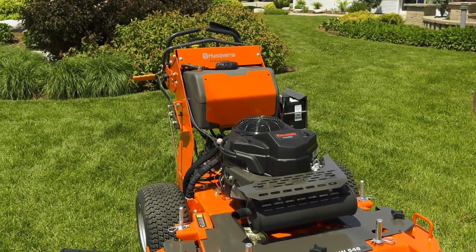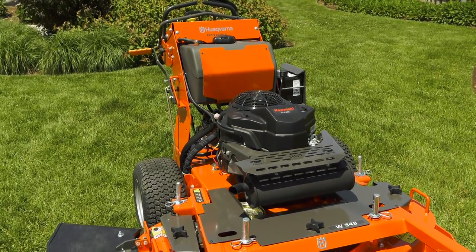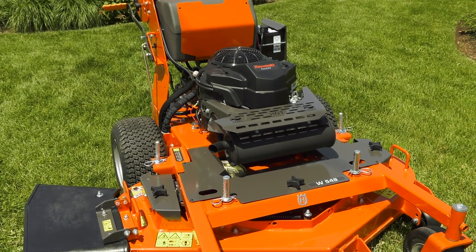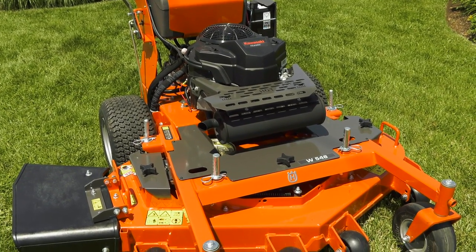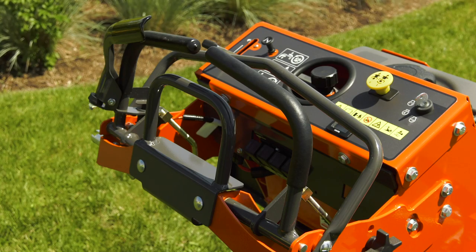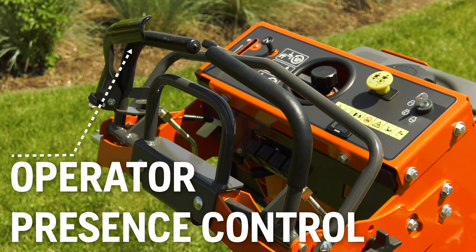Let's take a closer look at one of our professional walk-behind mowers. As you will see, it's a lot like residential mowers you may have used in the past. You will also see that it's a bigger, heavier, and more complex unit. Here you can see the operator presence control, or OPC lever, which must be engaged for the engine to run.